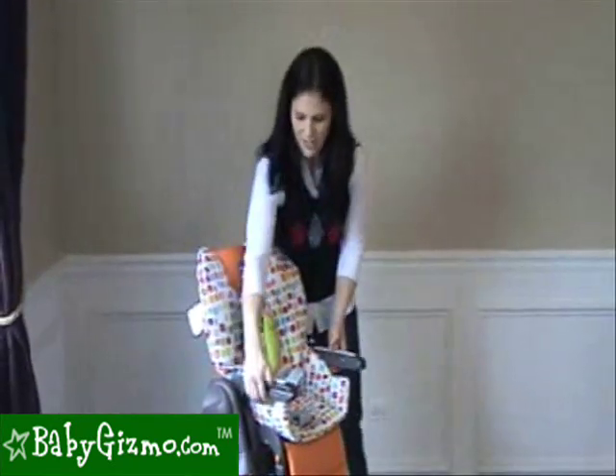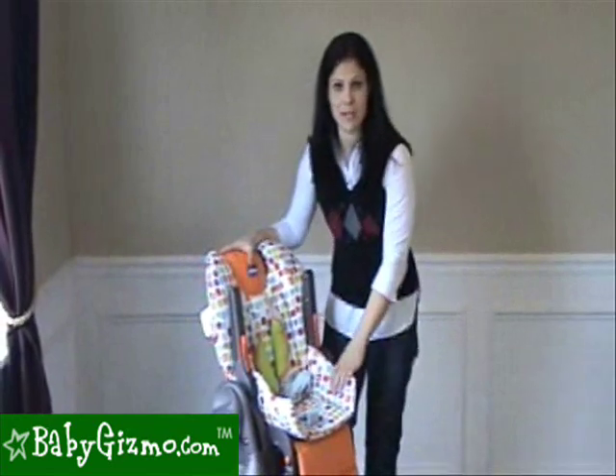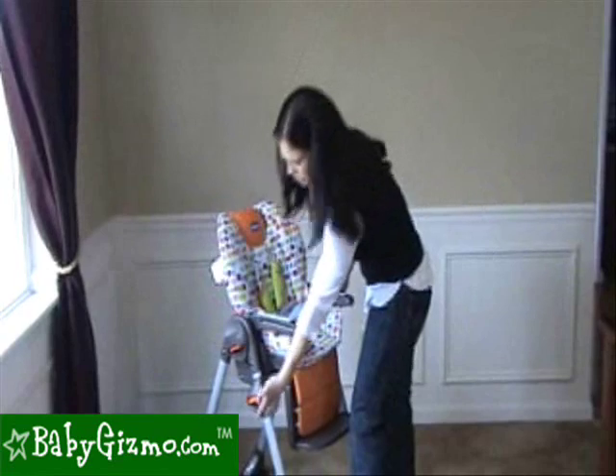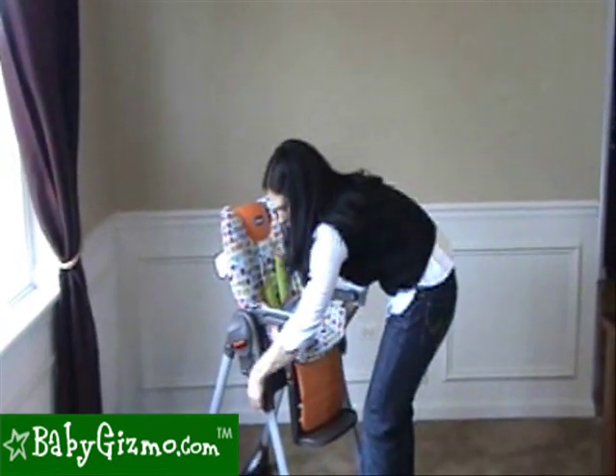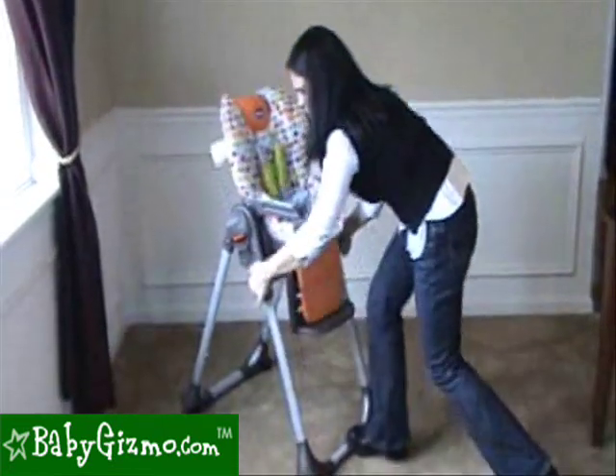The seat has adjustable armrests that you can flip up and out of the way so that you can push the chair all the way up to the dining room table so the baby can be as close as can be. It has a seven-height adjustment feature, which is easy to do with these two orange buttons on either side. You push them in and it slides all the way down and all the way up.